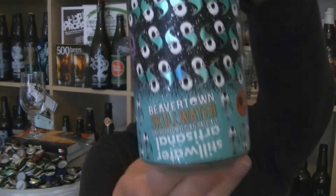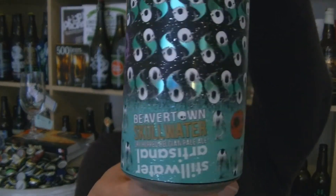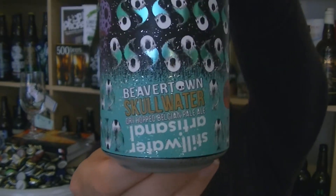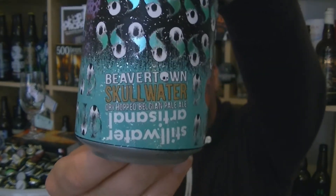Hi, I'm Rob from Hopsie. Thanks for joining me for another video beer review. This time we've got a can of beer from Beavertown in London, and it is the Skullwater, a dry hopped Belgian pale ale brewed in collaboration with Stillwater Artisanal.